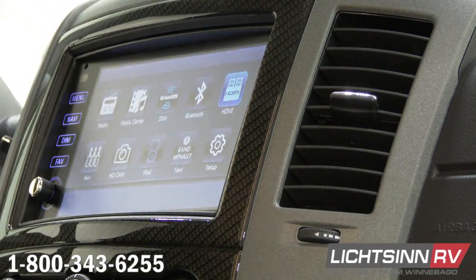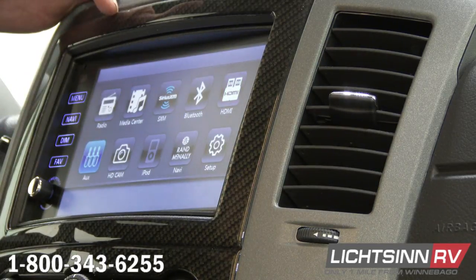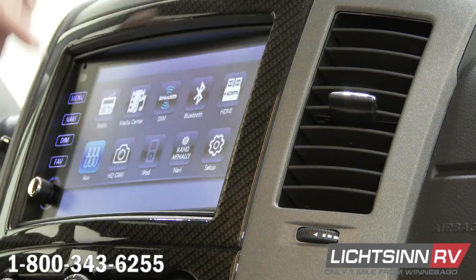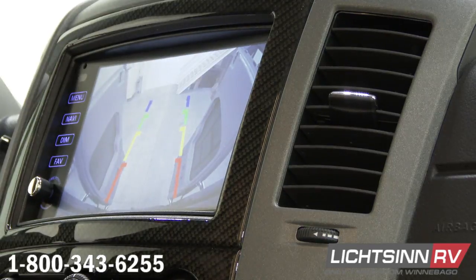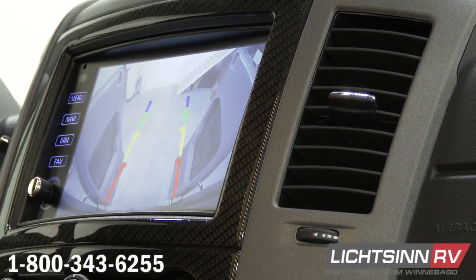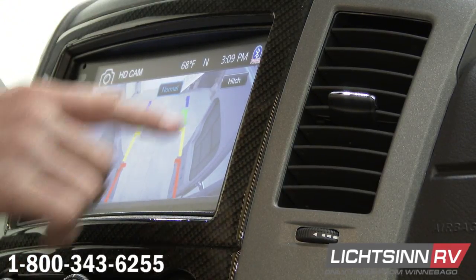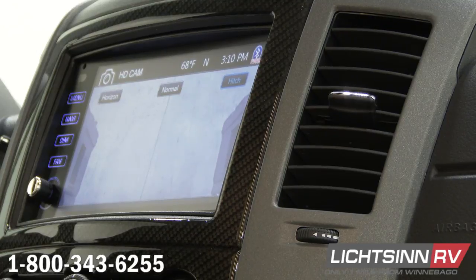HDMI is there — that's hooking up to the HDMI port. Auxiliary. And just no video, not used. And then HD camera — so this is going to be your rear view camera. Your rear view camera is one camera but has three different views. If I push hitch, that camera is looking straight down at my hitch. If you're backing up trailers or backing into tight spots, this is going to help you get right up there close.